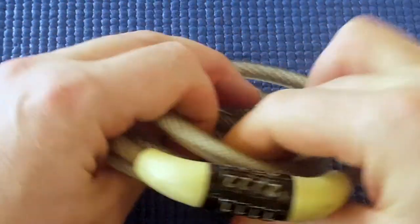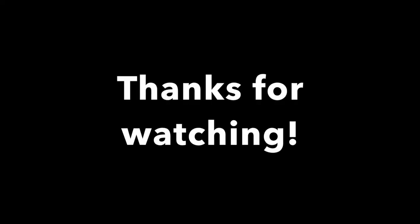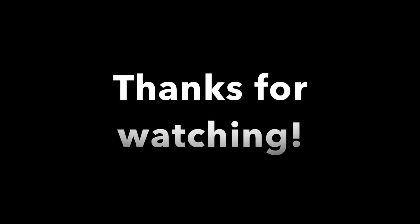So all these combination locks — they don't have false gates and they're very easy to open. Don't lock up your valuables with these small or old locks.